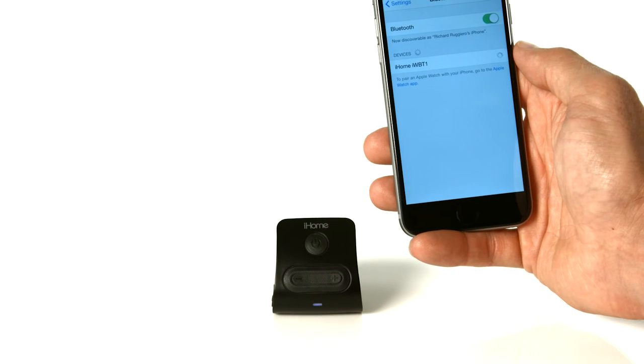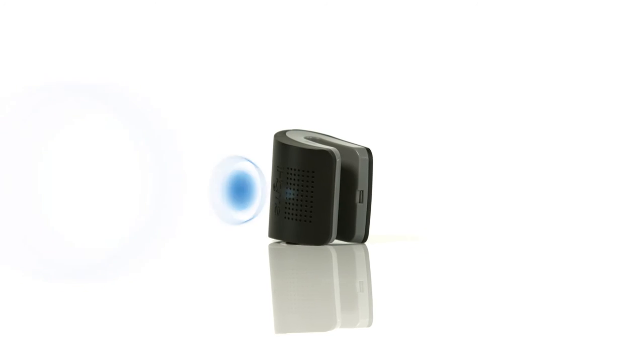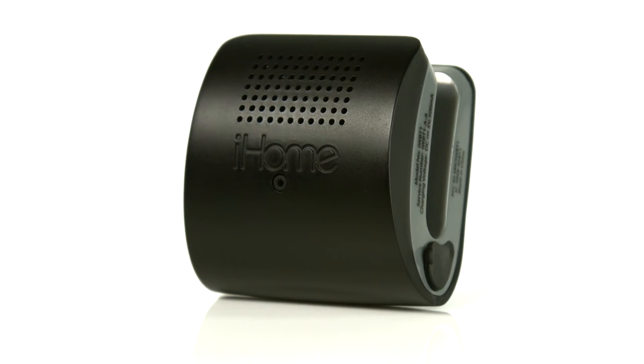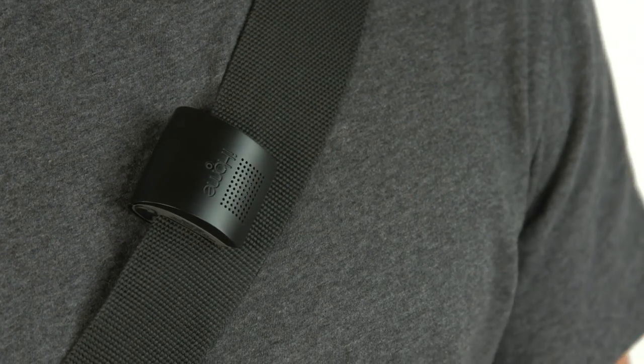When you pair the IWBT-1 with your Bluetooth device, you can instantly stream your favorite tunes. The IWBT-1 also features a built-in microphone with digital voice echo cancellation technology, so you can experience a hands-free conversation when you're on the run.